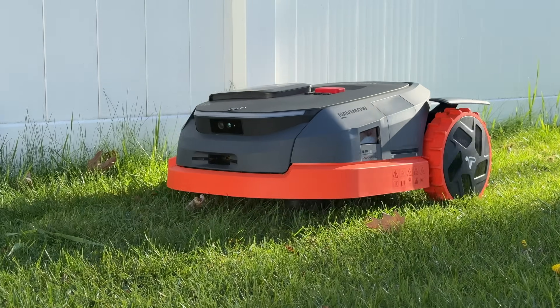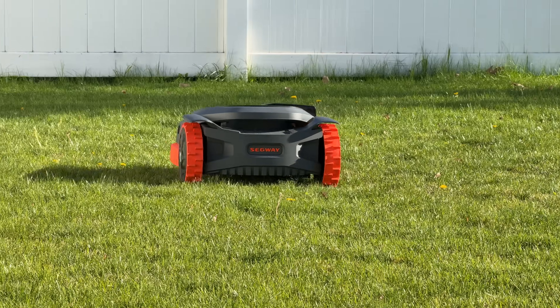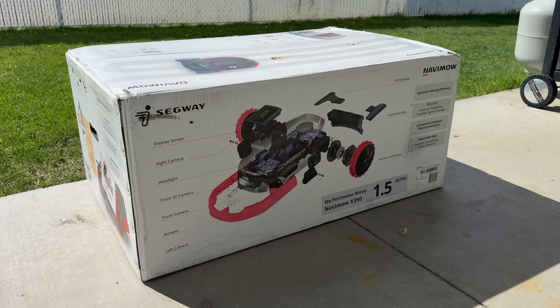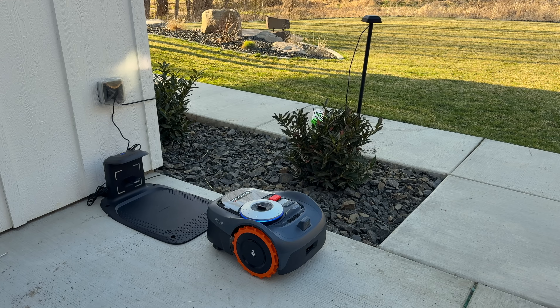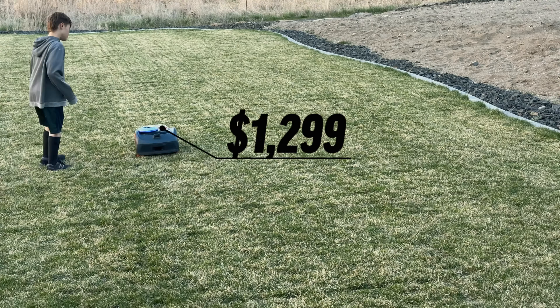I just started mowing my lawn from the comfort of my office, thanks to our sponsor Segway, who sent over two of their new Navimo robot lawn mowers. The first one is the quarter-acre model, the Navimo I-Series 110N, which is $1,299.